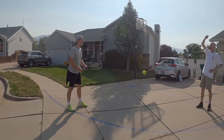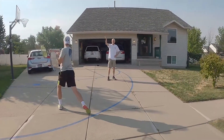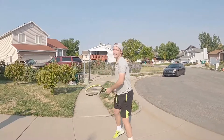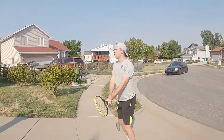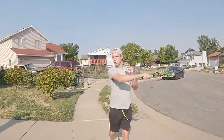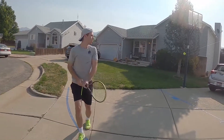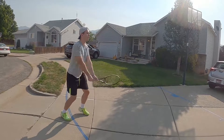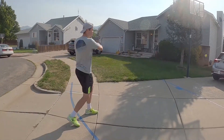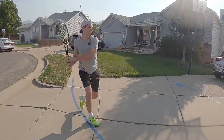I'm trying to keep it level. Have you got his footwork too? Yeah, great. How about some volleys real quick? Sure.